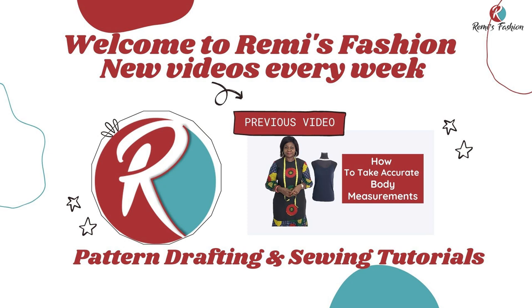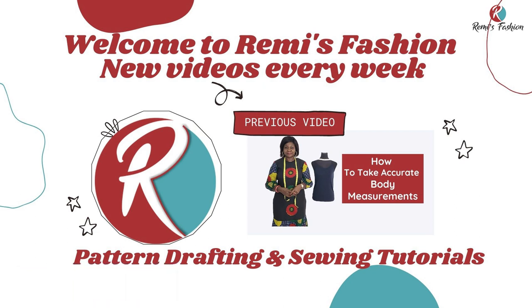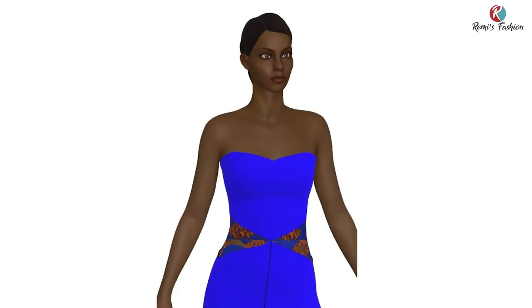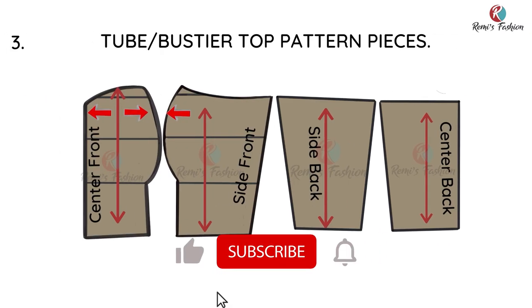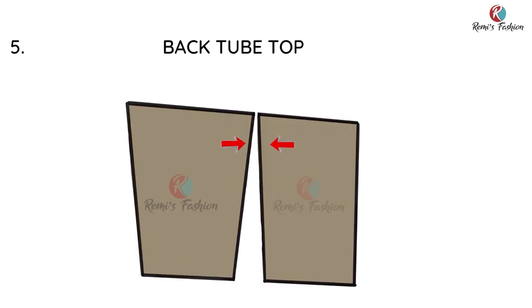Hello beautiful people, welcome to Remi's Fashion. My name is Remi Ford. On this channel we upload pattern drafting and sewing tutorials every week. In this tutorial I'm going to show you a step-by-step illustration on how to draft a tube top pattern, which is also known as a strapless or bustier top. This is not a pattern drafting tutorial but an illustration on steps to draft a strapless or tube top pattern. Let's get started.